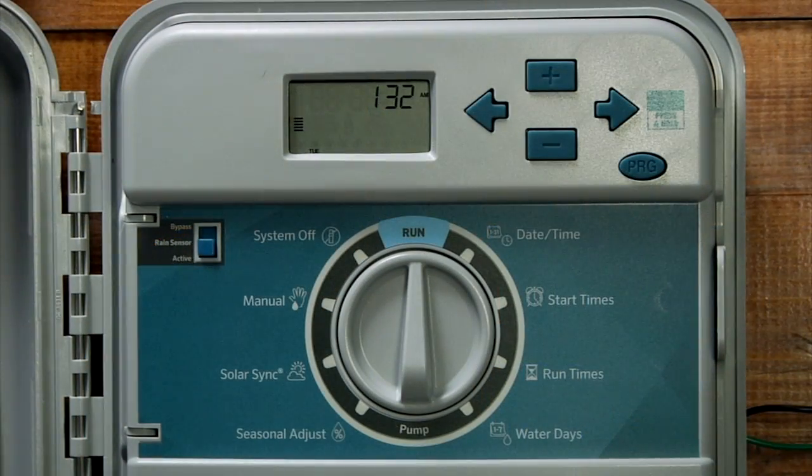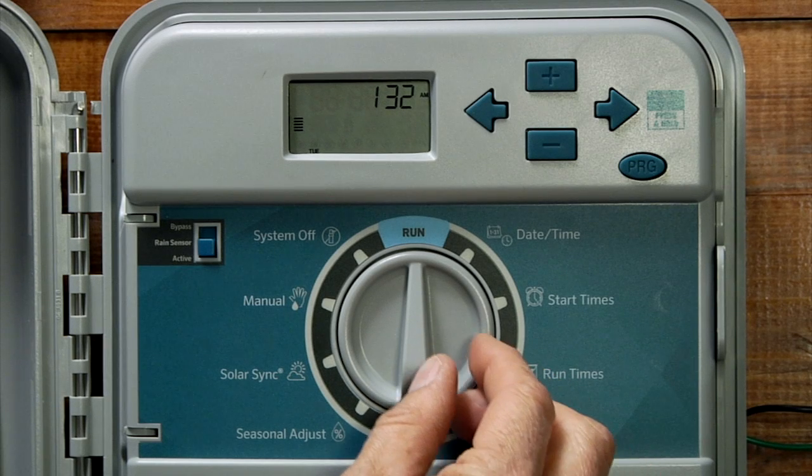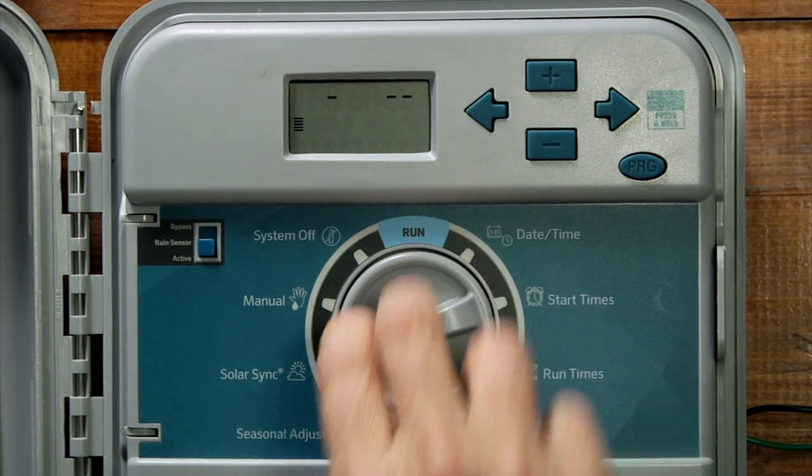When you turn the dial to the Solar Sync position, the Solar Sync functions will be enabled. You will notice two numbers on the screen: the first one represents the region and the second one represents the water adjustment. To choose the region, you need to consult the table found in the owner's manual of the Solar Sync to decide which region best represents your area.